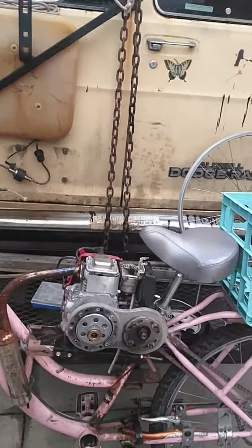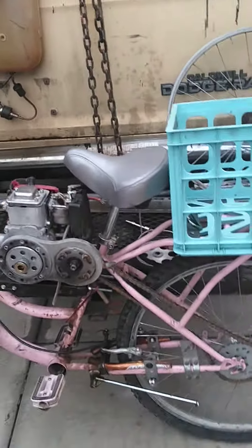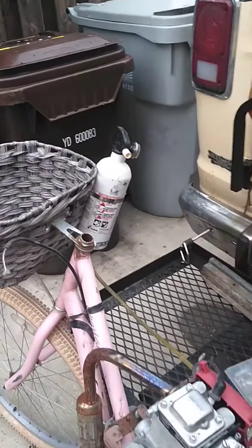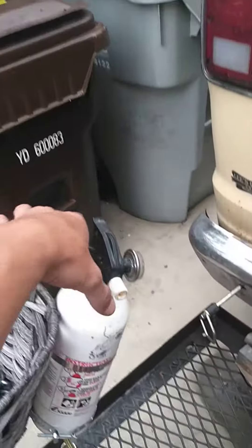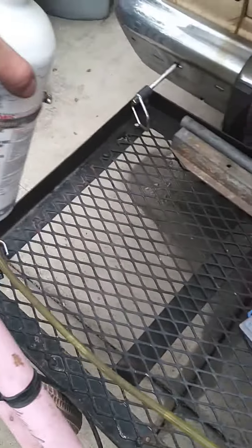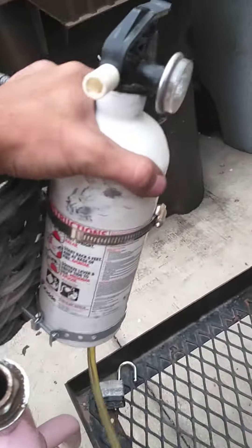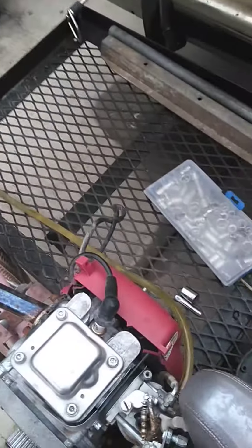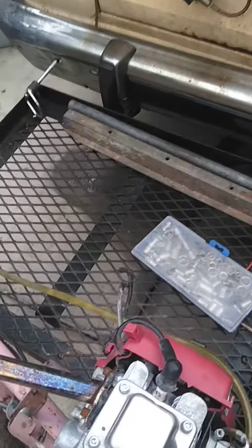So you've all seen my motorized bicycle. I've made many videos on it. As you can see, it's missing a few parts. I never did make a video on the gas tank, but now that it's too late, here's the gas tank — it's just an old fire extinguisher. But this thing broke down on me.